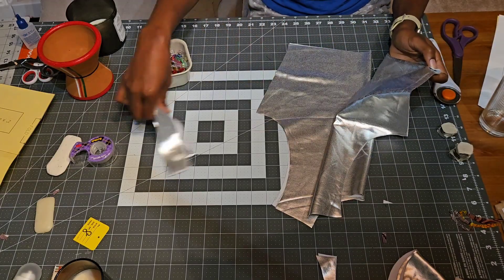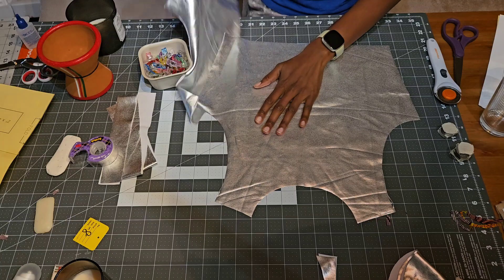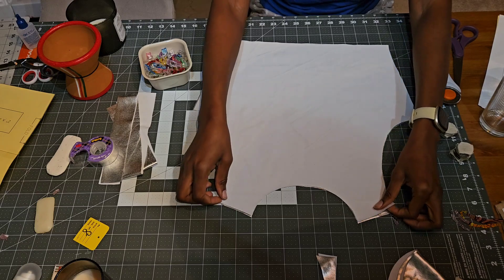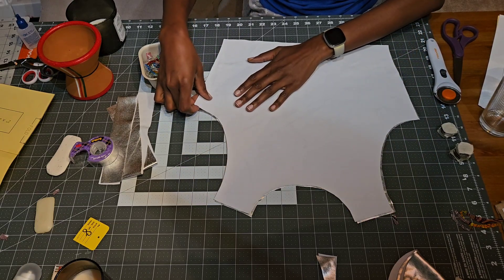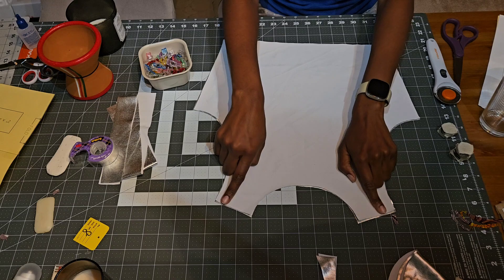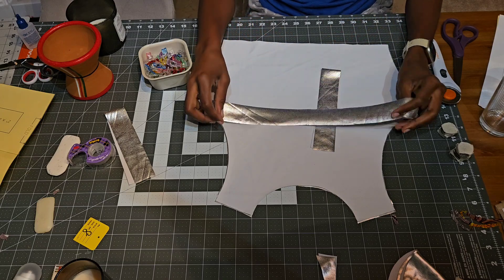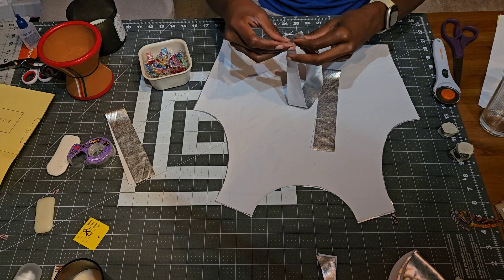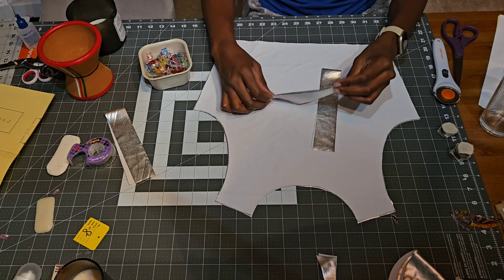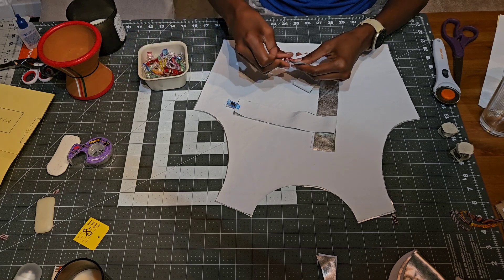Putting this together should be very simple. We have the front and the back — which are similar — so I'm going to put right sides together and sew the sides and the shoulders. Then I'll take the two armbands, fold them right sides together and sew them, as well as the neckband, and then move on to the next step.